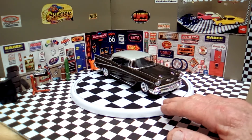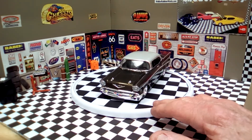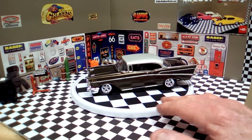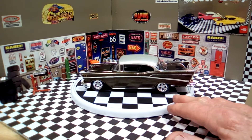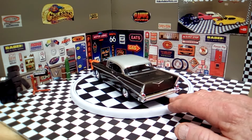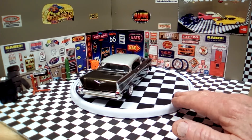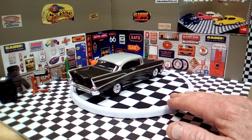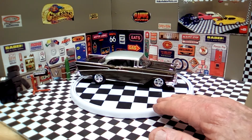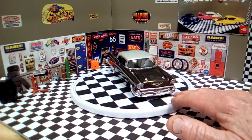I painted it with acrylic craft paint — Folk Art Black Flash. It's a flip-flop paint called Black Flash, and it has a lot of gold metallic in it. It is black-looking, but it's got so much gold in it that it makes it look like a heavy, heavy metal clay gold.